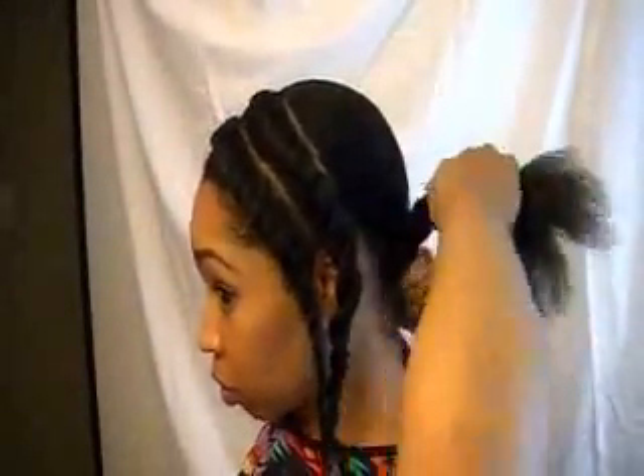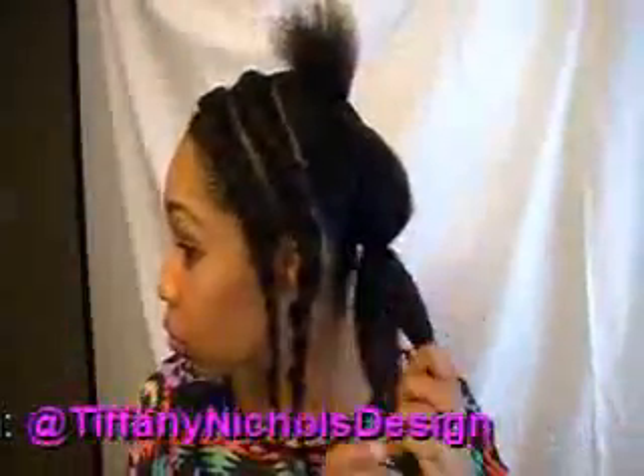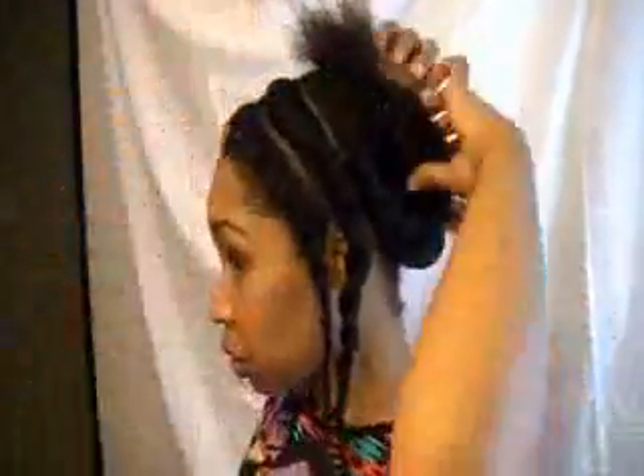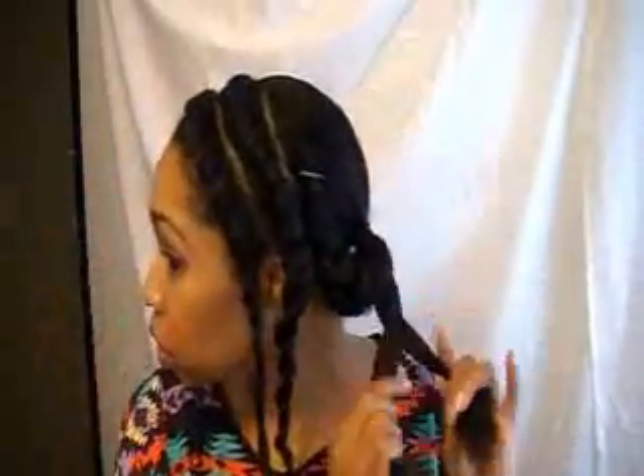Now I'm taking some of my jojoba oil and applying it to my ponytail, just to add a little sheen to the hair. And then I'll split the ponytail in half and simply two strand twist each section of hair, kind of loosely at the top and getting a little tighter towards the end of the twist. In order to hold it, I went ahead and pinned it up with a bobby pin. And then just repeat the same process with the second section of hair.